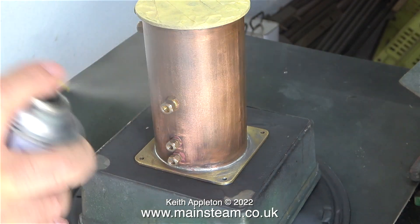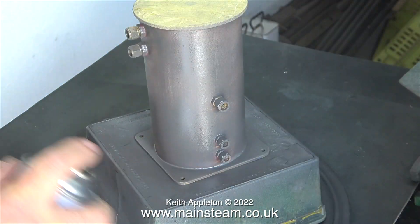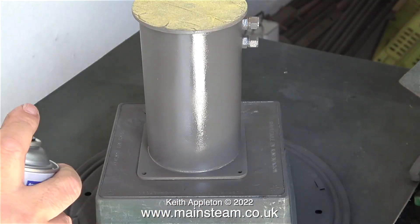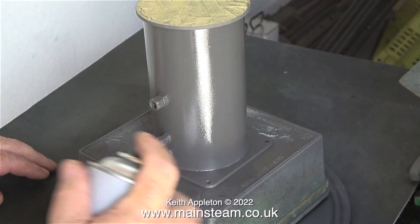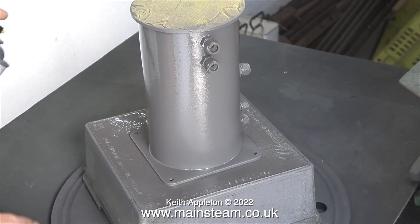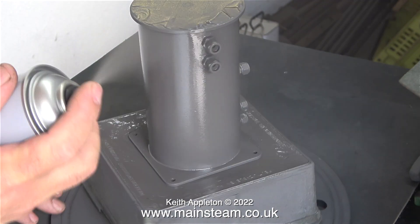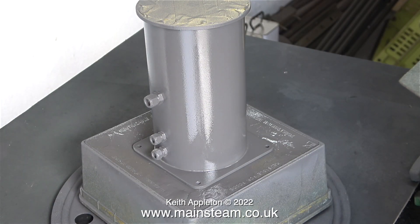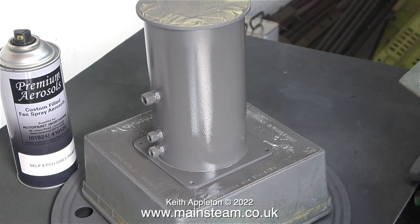Please bear in mind I am not a professional painter — I can turn my hand to most things but painting is not one of my strongest points. What I'm trying to do is apply several thin coats. It's a warm day today which is good for this painting job. I steadily spray the paint at the condenser and rotate it on the turntable until I get a nice even coating everywhere. This is looking okay — there aren't any runs or sags. The final part is to vacate the workshop and leave this to dry and harden for 24 hours.